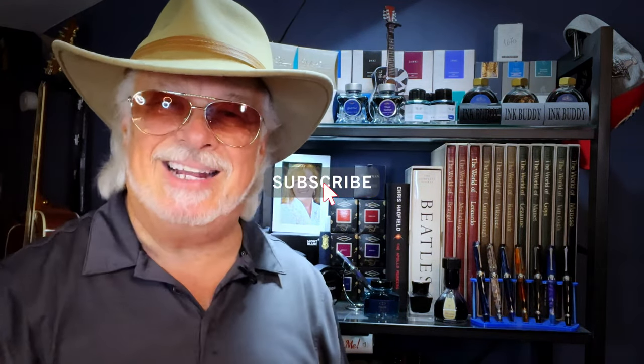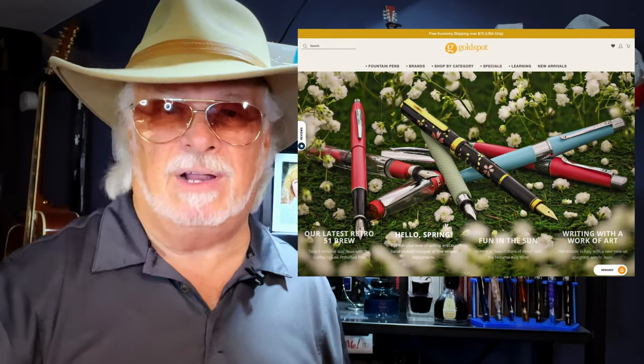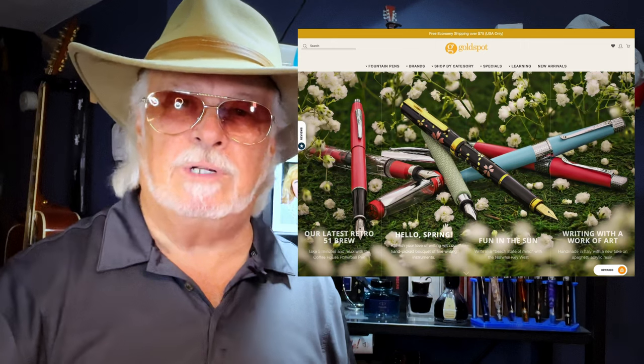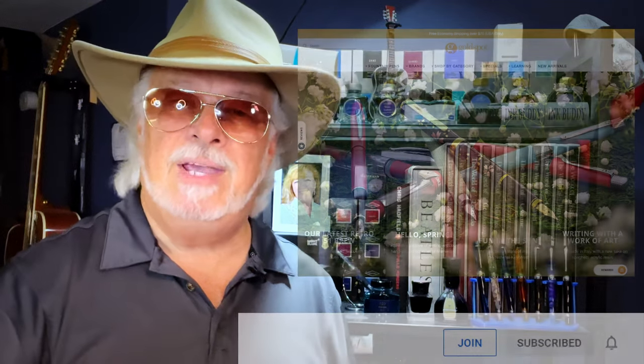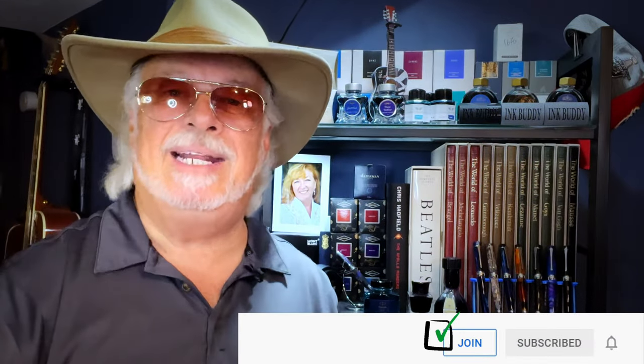If you like this video, please like and subscribe and ring that bell for instant notifications whenever a new video is posted. Please look in the description for a link to Gold Spot Pens — I'm now an affiliate, and when you shop using my link you'll be supporting my channel at no extra charge to you. You can also join as a channel member for only 99 cents a month — I'll answer your comments, and you'll get cool emojis, badges, and sneak peek unboxing videos. Thank you for watching — that's all she wrote.